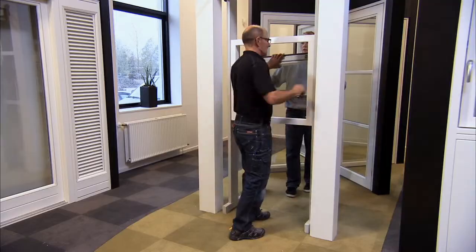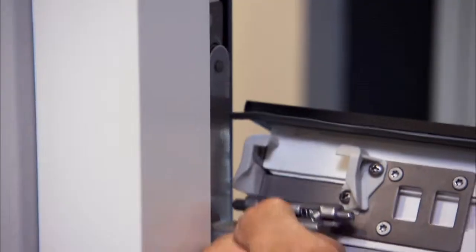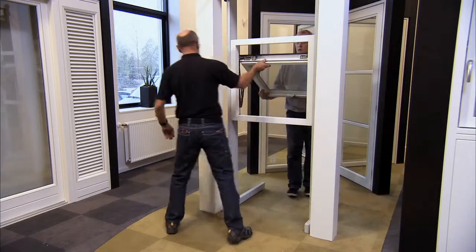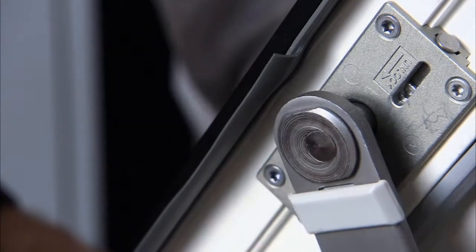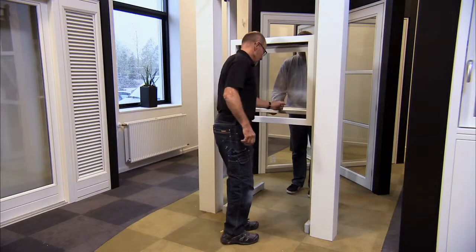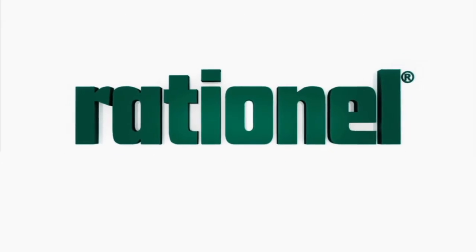When the sash is to be installed again, hook it onto the stopper to secure it so that it cannot fall off. Then, fasten the guide arm by clicking it onto the sash on each side. The sash has now been installed and you can close the window.